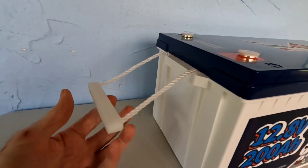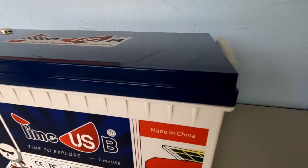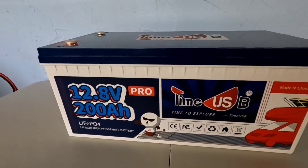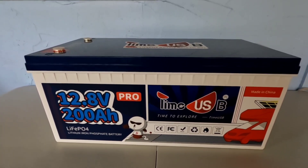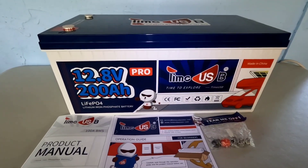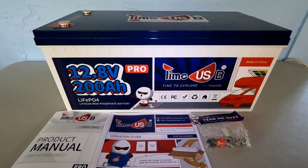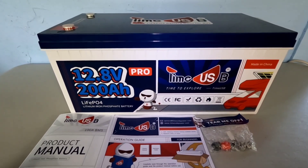It has these very nice handles on both sides, and you're going to need to use both of those handles to lift this thing up at 66 pounds. That extra 16 pounds is an extra 30 amp hours of power. This battery is currently listed on their main website for $599, which is a great deal for this much power, and I'm going to be able to get you a $20 discount off that as well.